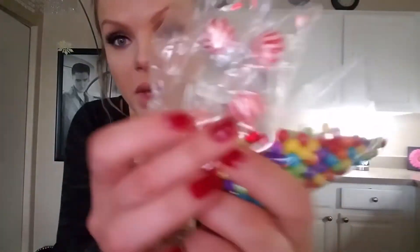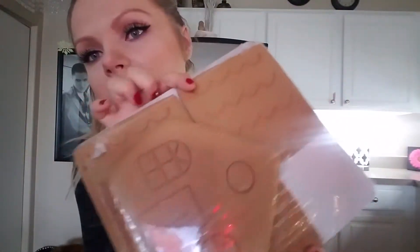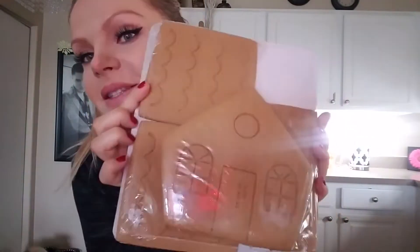Let's start with unpacking and see what we have. So we have some candies, a little Rudolf, and other colorful ones. We have some icing, and then we have that cute little house — three parts. That's gonna be the hardest part before we start building.